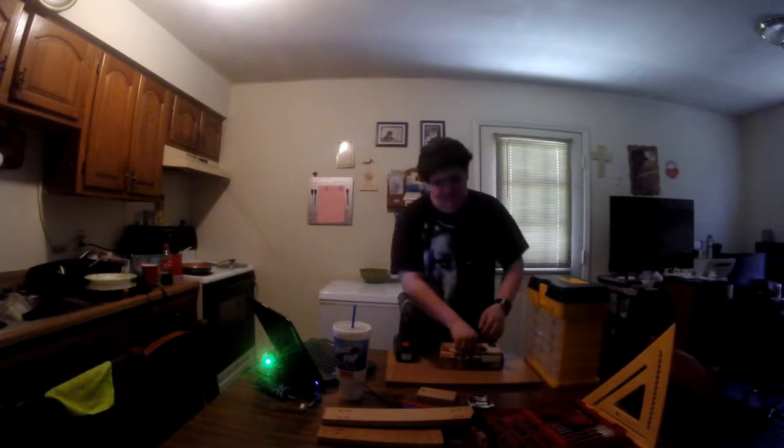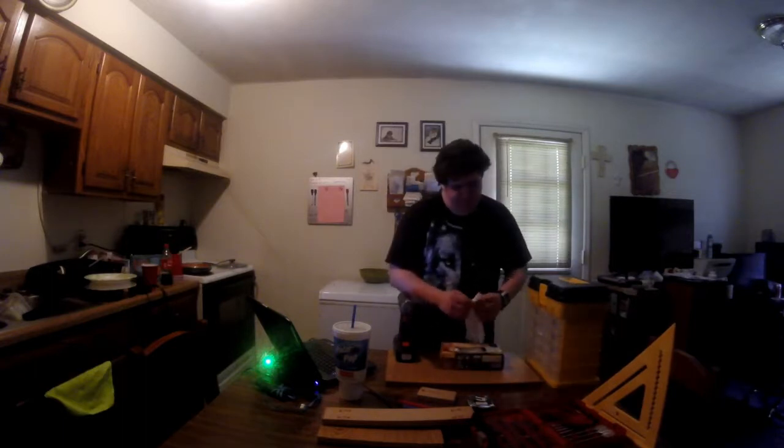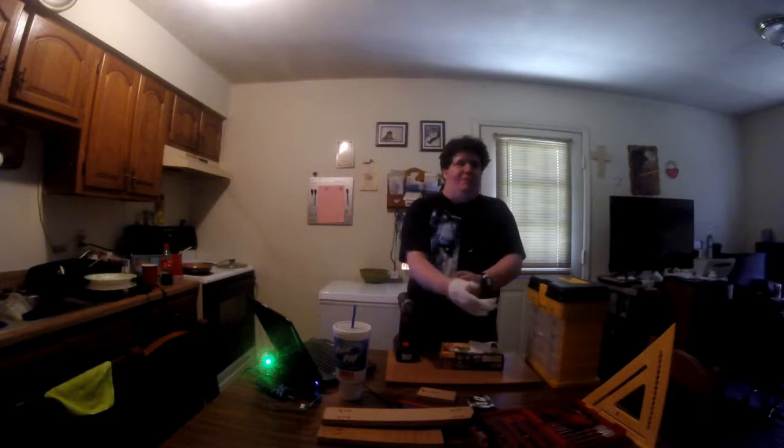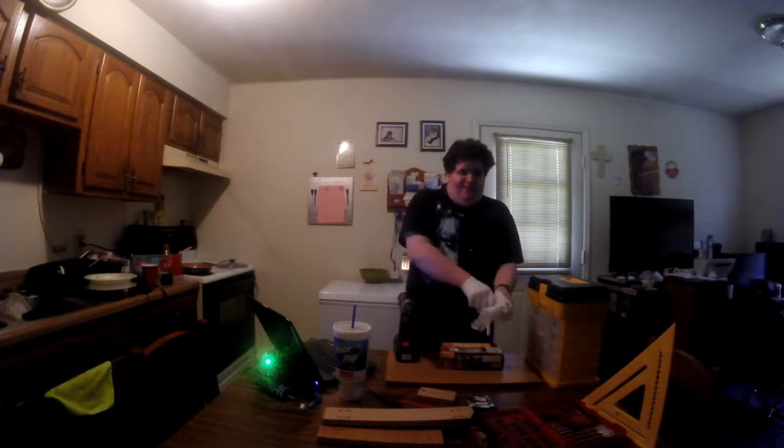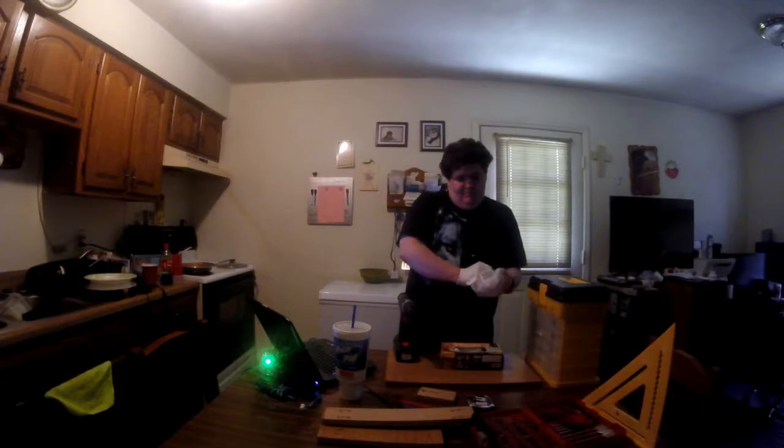I put my gloves on because I'm working with material and you always want to wear gloves when you do any kind of work. Most people don't, but I find it good — a lot of times I got stabbed when I don't wear them. I'm pretty sure some people are laughing at the fact that I can't put these gloves on; they're not the right size.